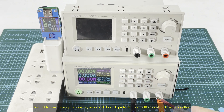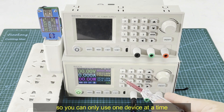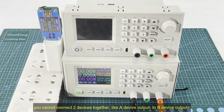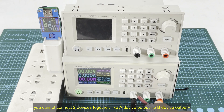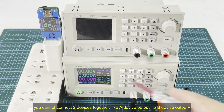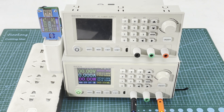But doing this is very dangerous. We do not have such protection at the output for multiple devices working together. We set a reverse protection at the output but we do not set protection for multiple devices to work together. So you can only use one device to output to the load at a time. You cannot connect two devices' outputs together — for example connecting this output's negative to that one's positive, and then to a load, to get higher output. You cannot do that.